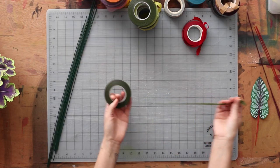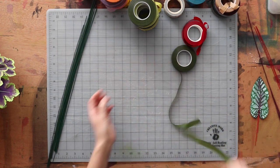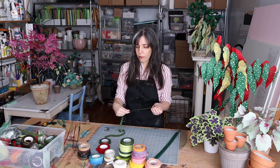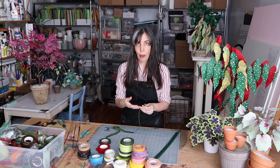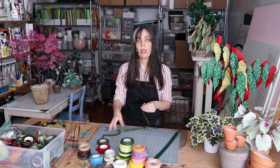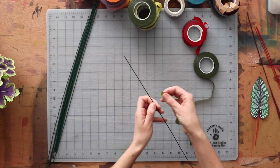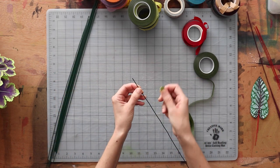First thing you want to do is go ahead and pull off a length of tape, because you don't want the roll getting in your way. You don't want to find yourself having to unwrap more as you're working. It's just a better habit to get into — go ahead and pull out a couple feet of length.